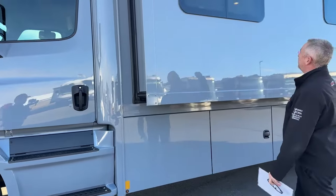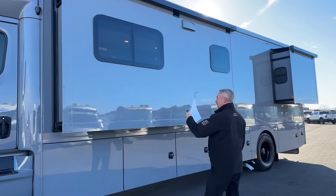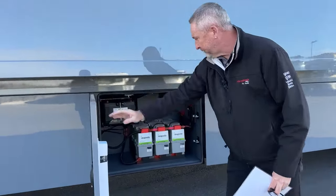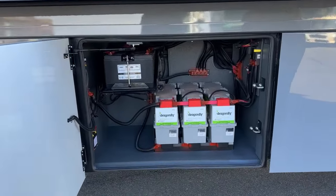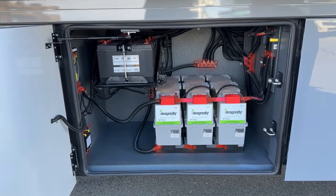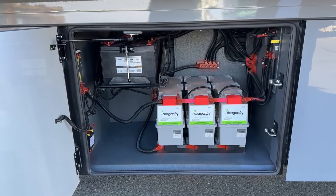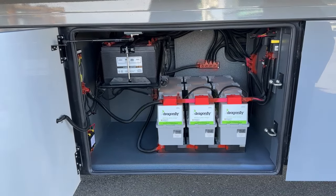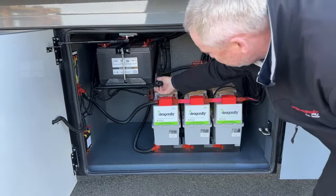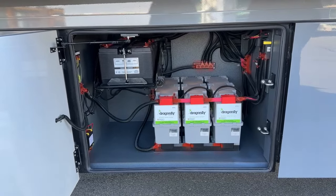There are three electric slides on this coach — this is one, and the two in the bedroom are electric. The one on the passenger side is a hydraulic slide. Here you have the upgraded option of lithium batteries — these are three 270-amp-hour lithium batteries by Dragonfly. Or you can do the standard 310-amp-hour AGM batteries as the other option, and then you've got two or three chassis batteries up top. There's also an airline right here — you can hook up an air chuck to fill your tires, toys, anything like that.